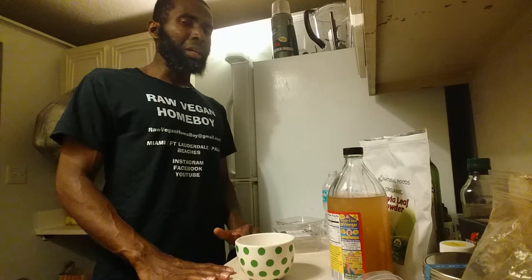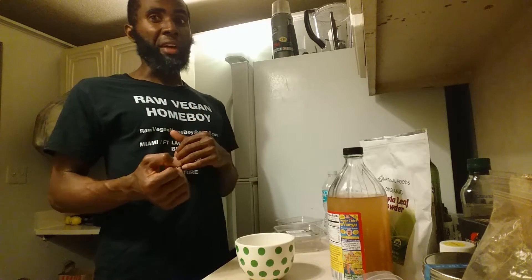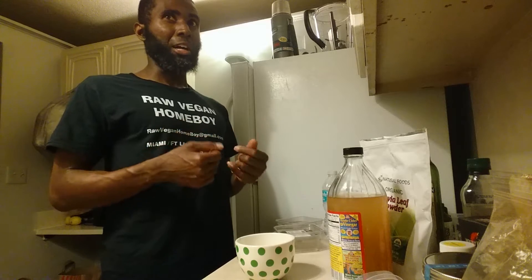This is something I came up with accidentally. When I came home one night I wanted something sweet, but I'm so used to eating my tahini butter, avocado, and veggies. I wanted something sweet but knew if I ate a banana I'd be kicked out of ketosis. I needed something sweet but fatty.